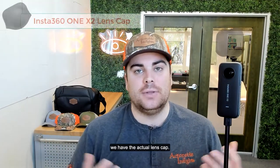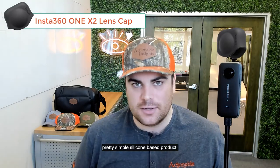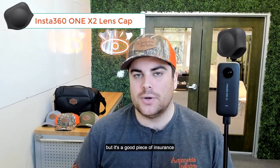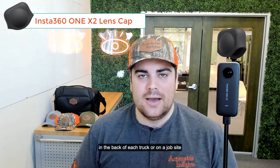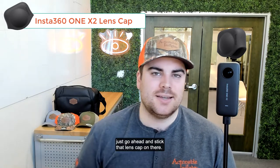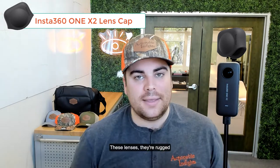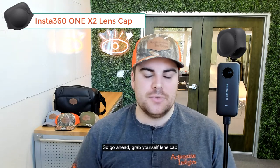Piece of kit number four is the actual lens cap — the Insta360 ONE X2 lens cap. It's a pretty simple silicone-based product and relatively cheap, but it's a good piece of insurance when you have your camera bouncing around in the back of the truck or on a job site. Just go ahead and stick that lens cap on there. These lenses are rugged, but you want to make sure they don't scratch or break. Go ahead, grab yourself a lens cap and get yourself that extra piece of insurance.